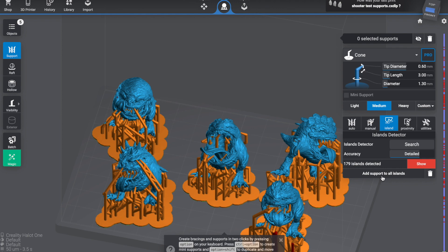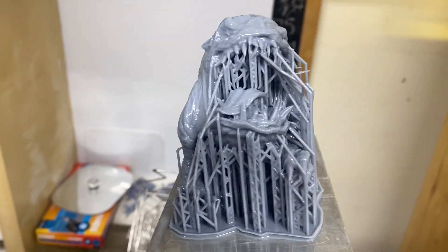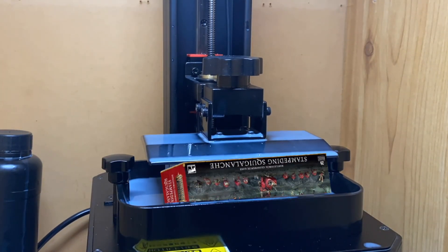These models were printed at the end of 2022 when I did a video on whether I could print a Warhammer Battleforce box using only free STLs. If you want to watch that video, you can click over here.